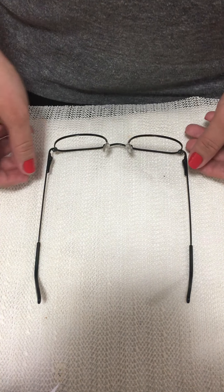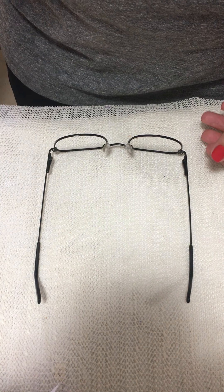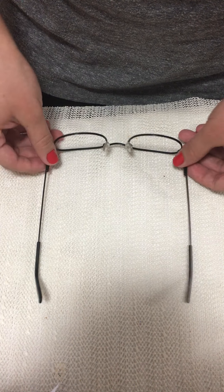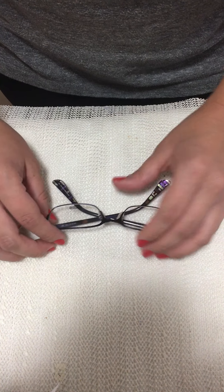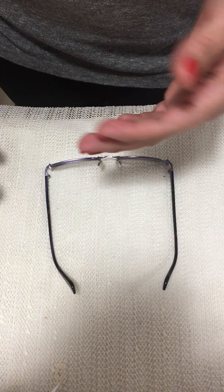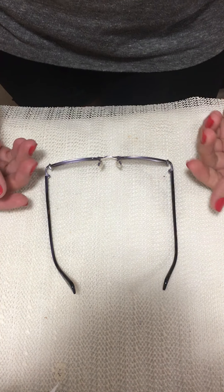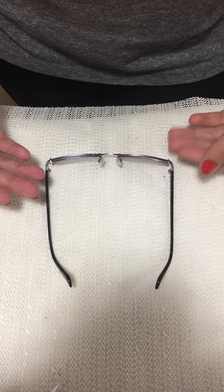We need to check that everything is okay and that we didn't mess up another part of the glasses. That is temple parallelism — how to check for and correct temple parallelism. The next misalignment is pantoscopic tilt. The pantoscopic tilt should be between 16 to 18 degrees.